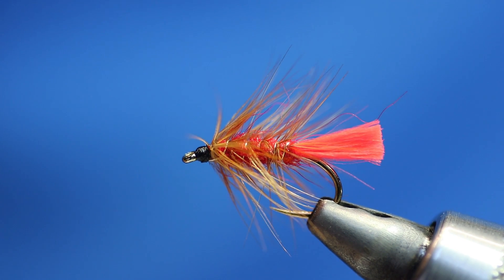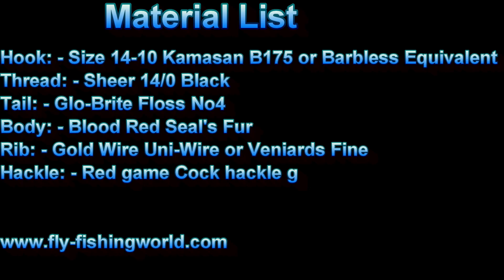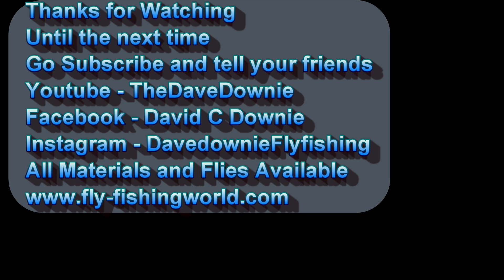I hope you enjoyed it and I hope it's cheering you up a little bit. Pass the word out about my channel and get your mates to subscribe. Follow me on Facebook — David C Downey. Instagram — Dave Downey Fly Fishing. Guiding site — DaveDowneyFishing.com. And the online store is www.fly-fishingworld.com. Thanks for watching another Dave Downey Fly Tying video production. Have a great day and get tying — bye for now.